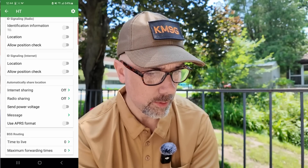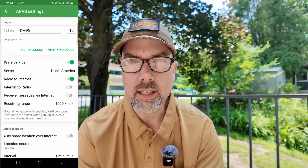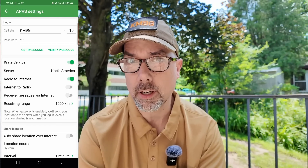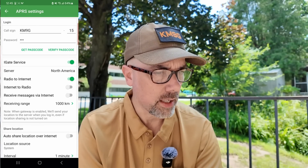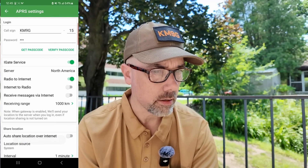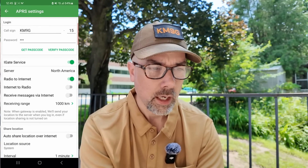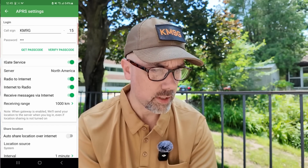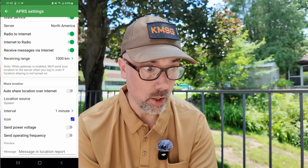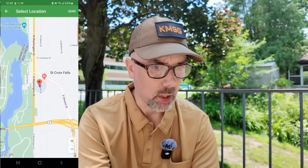Send power, voltage. Internet sharing, radio sharing. Use APRS for me — yes. APRS settings: KM9G-15, that's my passcode. I typed in my passcode when we were playing in Dayton with the Radiodity GA-5WB radio, which is the exact same radio just with a Radiodity sticker on it. The password is correct. iGate service is turned on. Server: North America. Radio to internet: yes. Internet to radio: sure. Receive messages via internet: sure. Receiving range: a thousand kilometers. Auto-share location over the internet: no. Location source: system, or I can select coordinates. Interval: one minute.